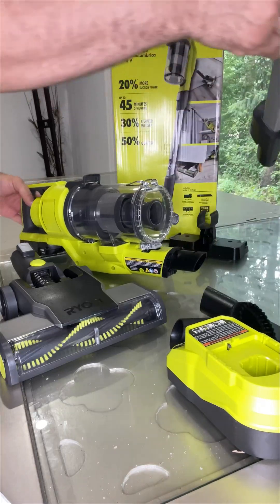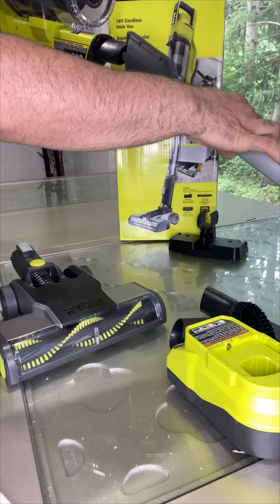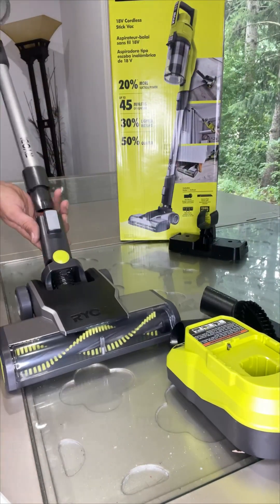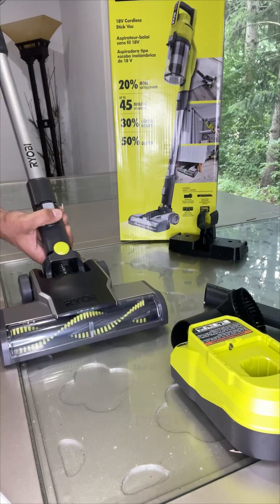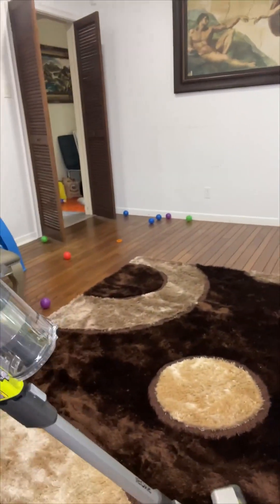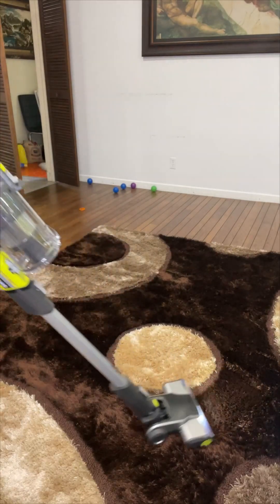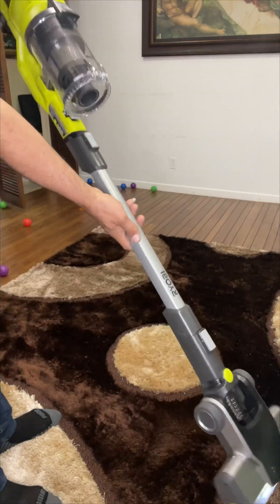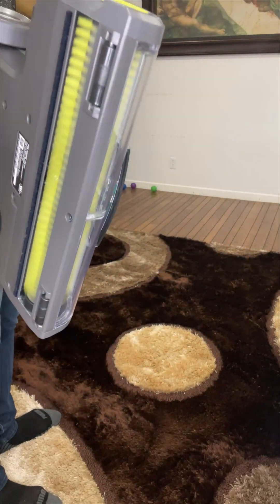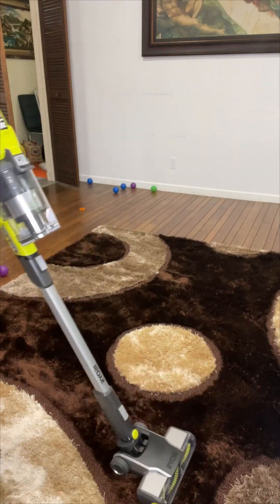I'm going to add the attachment to it like this. It attaches on and then I'll attach the head to see exactly how it works. As you can see, it looks like this — there's an LED light right here, and the brush comes from the head.